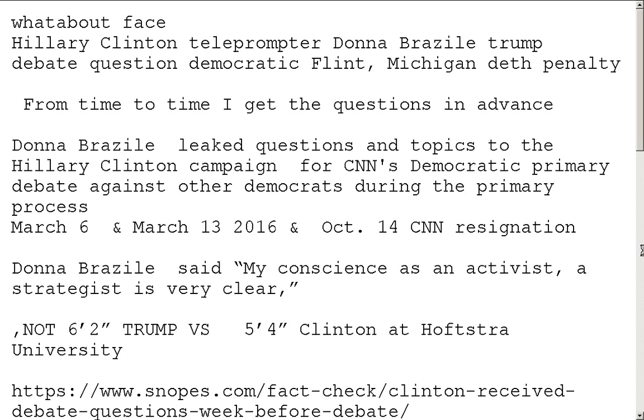The whataboutism here is about Hillary Clinton's teleprompter, Donna Brazile, the Trump debate, CNN debate questions, and the Democratic primary in Flint, Michigan. Donna Brazile leaked questions and topics to the Hillary Clinton campaign from CNN for CNN's Democratic primary debate against other Democrats during the primary process — on March 6th and 13th, 2016, and October 14th. CNN resigned Donna after she got called out. Donna Brazile said her conscience as an activist and strategist was very clear. I call Donna a mole. However, none of this was going on during the 6'2" Trump vs. 5'4" Clinton debate at Hofstra University.